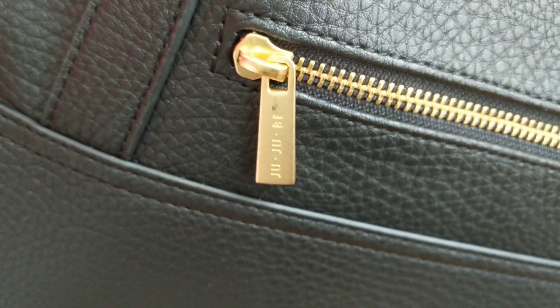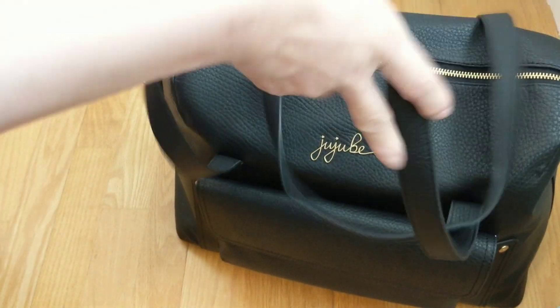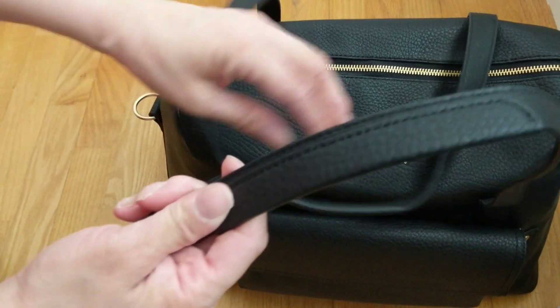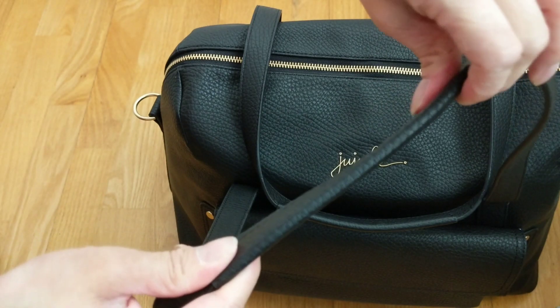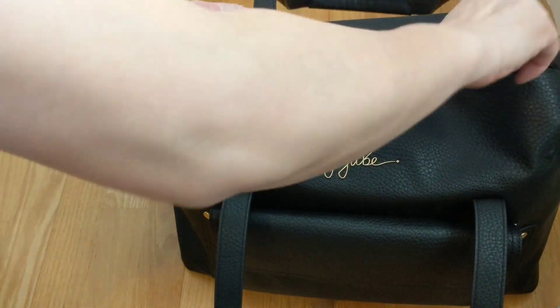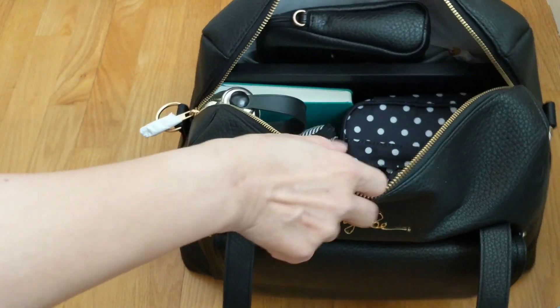Just pulling the paper off the hardware — it's a really nice gold hardware with JuJuBe on it. The straps are pretty long for holding over your shoulder; they're not padded. It's just vegan leather wrapped over them.